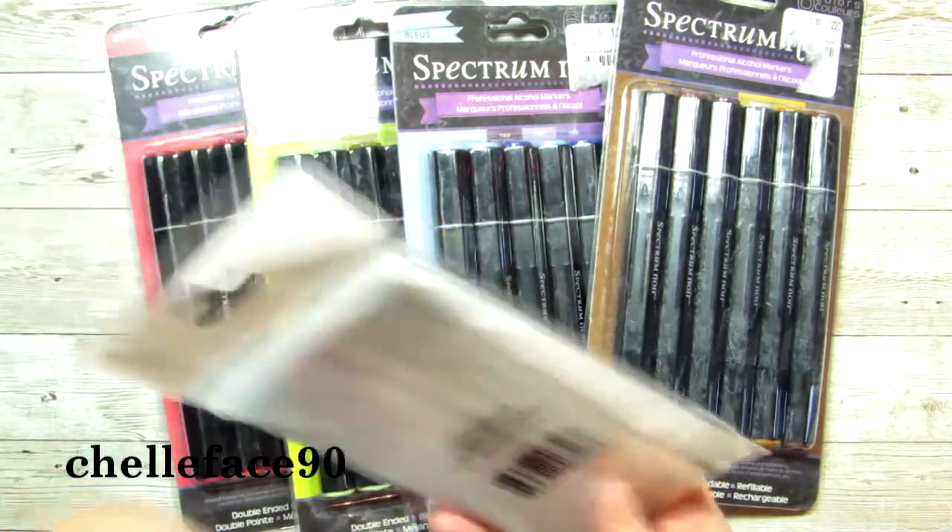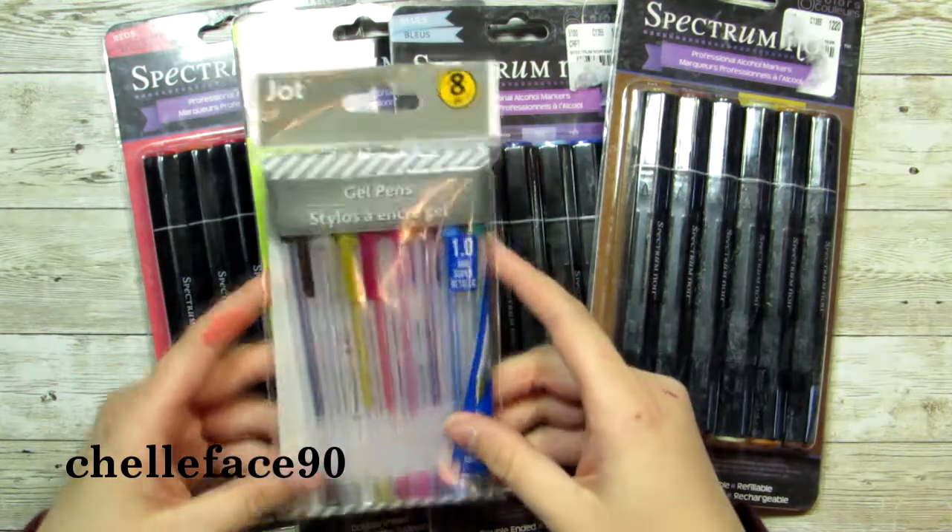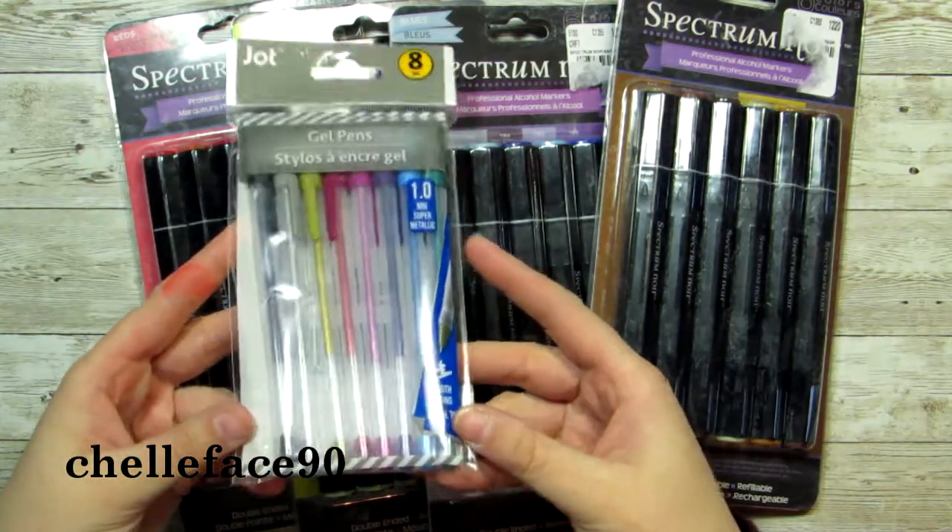I don't know if they're from the same place because they don't have the same sticker on them, but she got me some gel pens too, so hopefully I can find something to do with those.